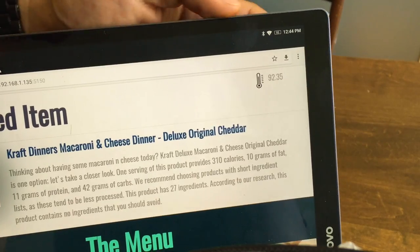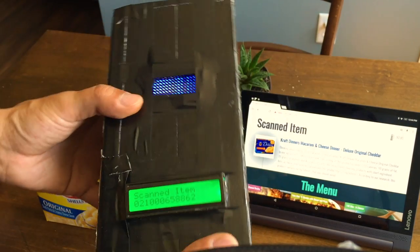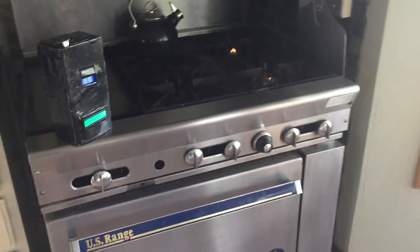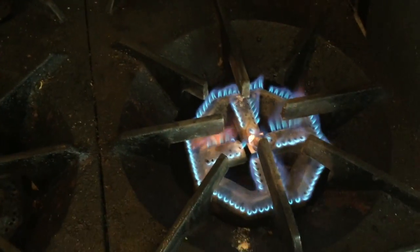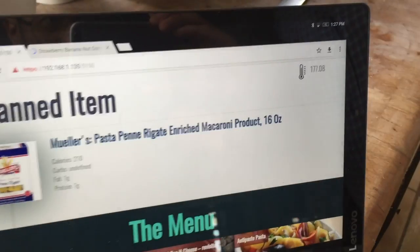You will also notice it has a thermometer. Why would this device need a thermometer? Well, there are some people who could use a thermometer for their oven. To demonstrate: the current temperature reads around 72 degrees, and as I'm putting the device over the stove, it reads 177.